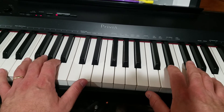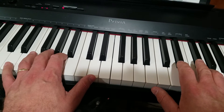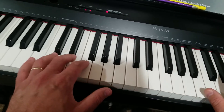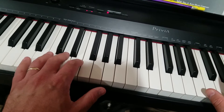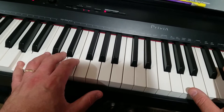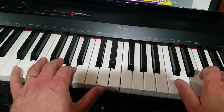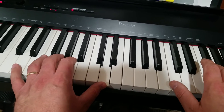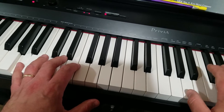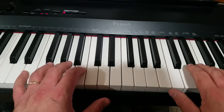You can pause the video right there and just try that. For the next part, jump down and hit the fifth finger on the A.